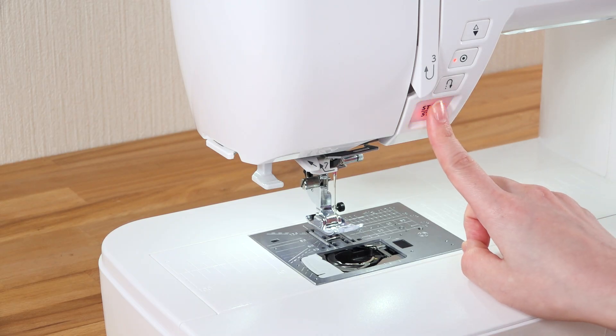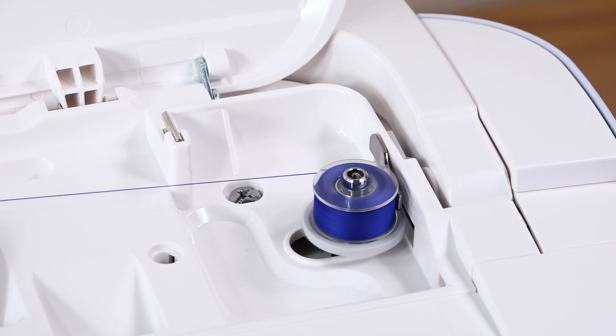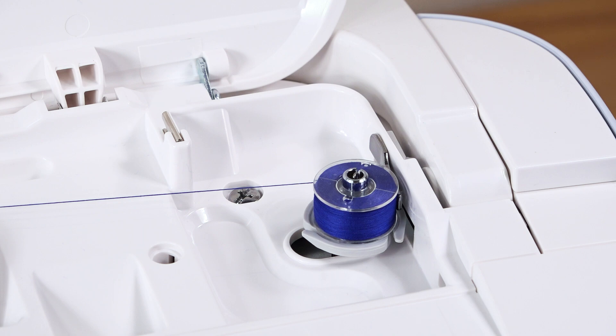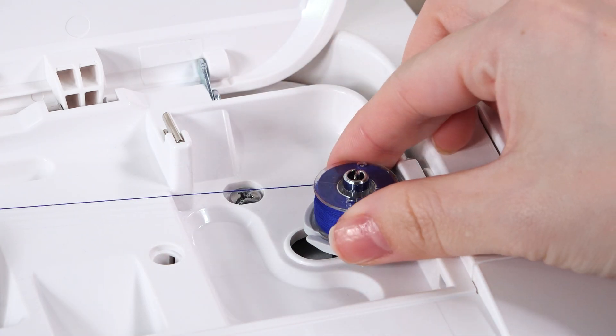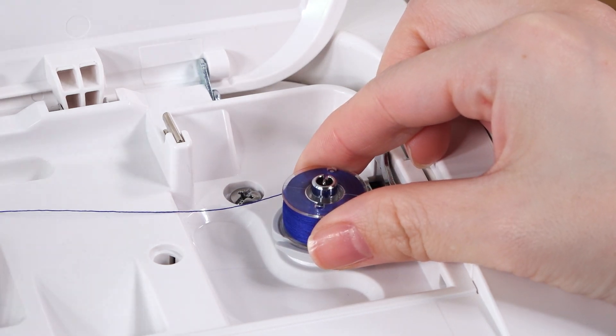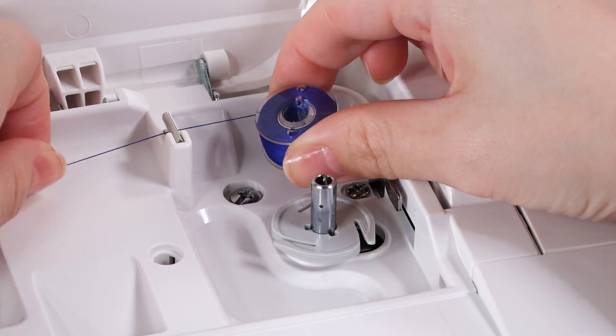Start the machine. When the bobbin is fully wound and stops spinning, stop the machine. Return the bobbin winder spindle to the left. Remove the bobbin and cut the thread with the thread cutter.